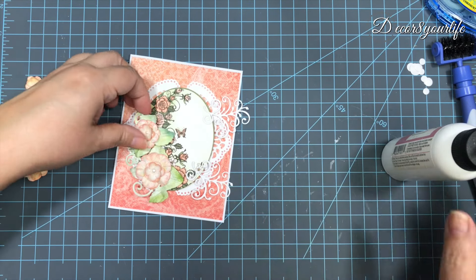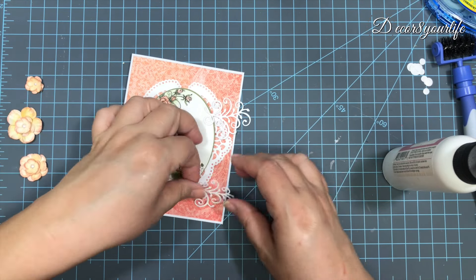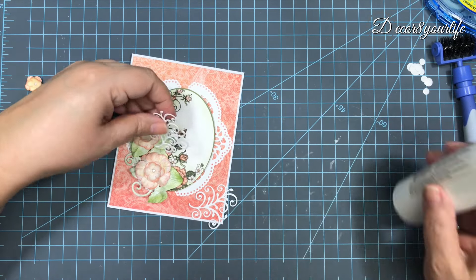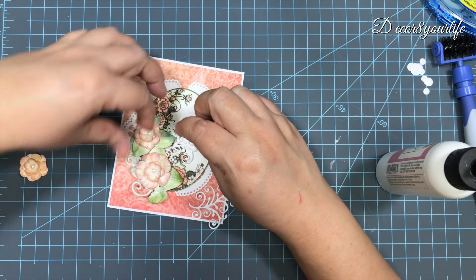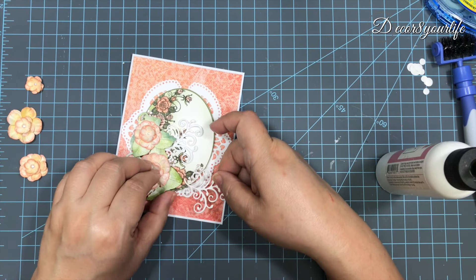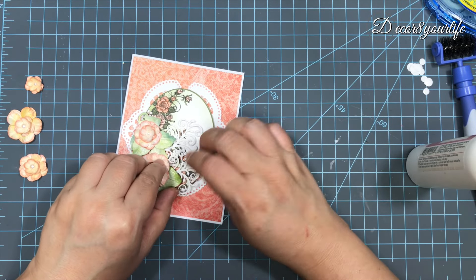I use white cardstock for the pieces, ink them with distressing ink, and the flowers were stamped using the Berry Blossoms cling stamps. I then use some wet adhesive to form a cluster of flowers to the bottom left side and to the top right side of the oval image.